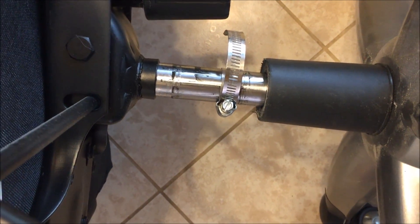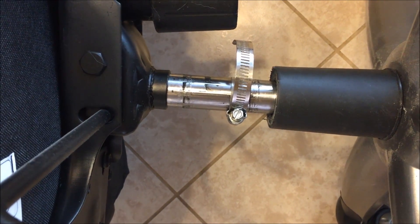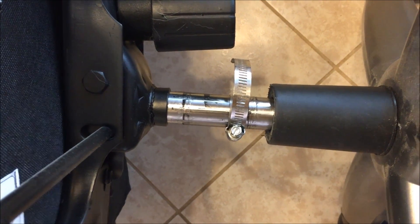Maybe a buck and a half fix, and all of your sinking desk chair problems will go away.